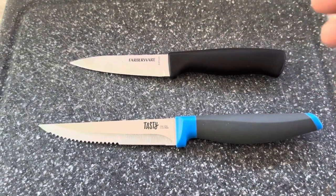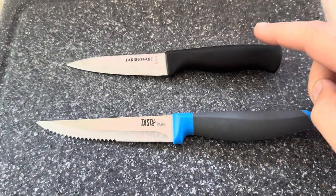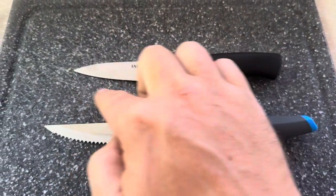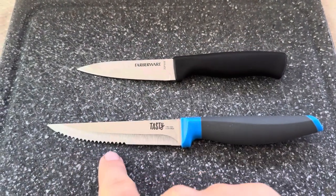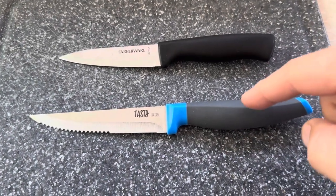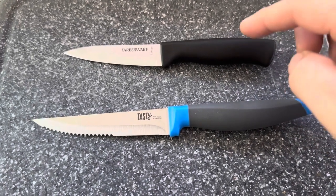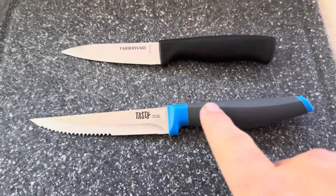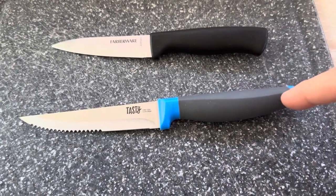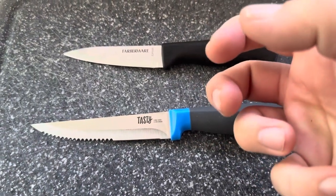Overall they're both definitely good knives. If I had to choose one over the other, I do prefer the Farberware simply because of the utility — it comes sharper and you can easily sharpen it. It also has serrated at the top and regular at the bottom, giving you different options. The handle on the Tasty I do prefer over the Farberware though. So if you find the Farberware handle too small or your hand is constantly moving around on it, the Tasty with its grippy rubber part is going to be better for actually holding onto the knife.